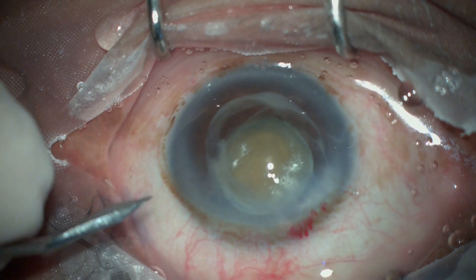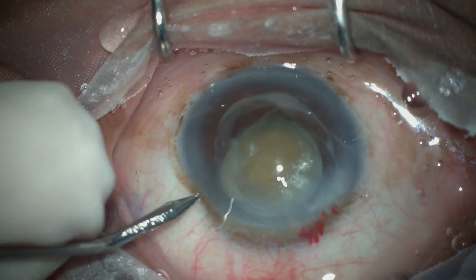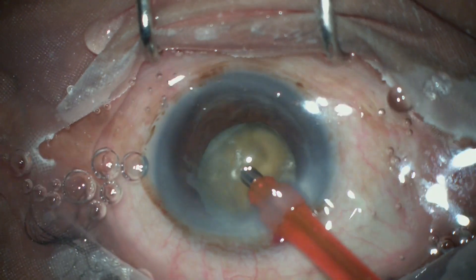Once the cortex has leaked out, we can now see the brown nucleus. A side port is made and we proceed to phacoemulsification.